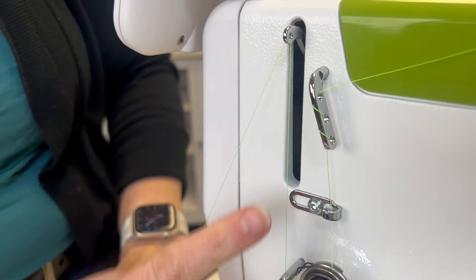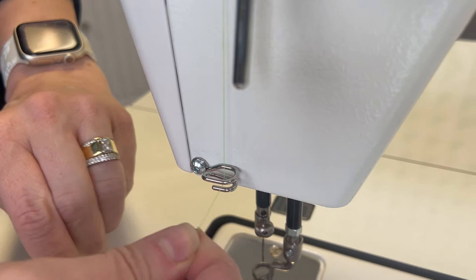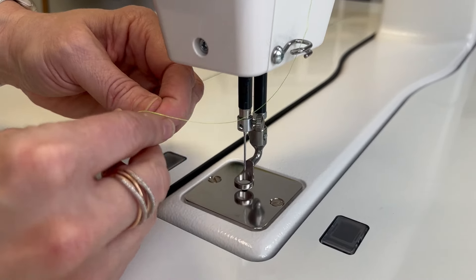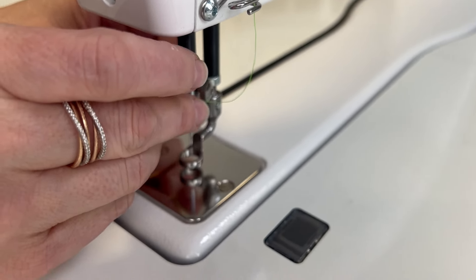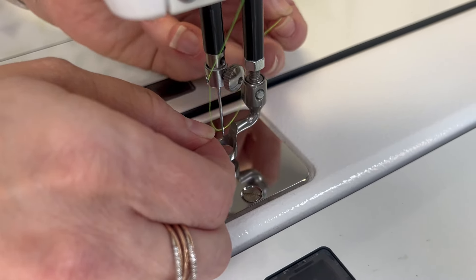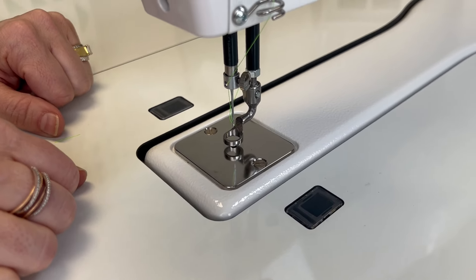From there, come down to the pigtail thread guide — just wrap it right in there. Next, go through the needle bar thread guide. Go from the front, down through, then thread the needle from the front to the back. Now we're ready to set our tension and start quilting.